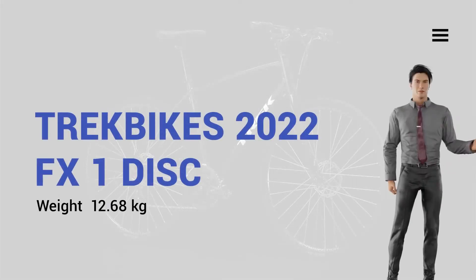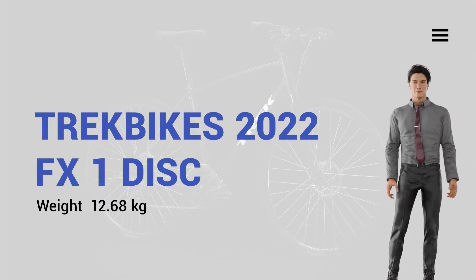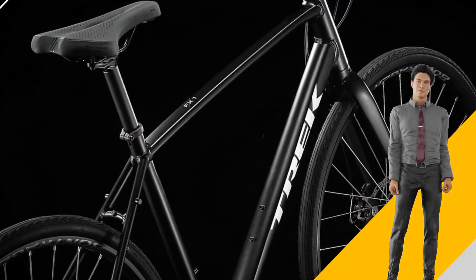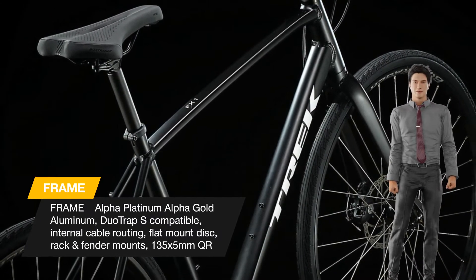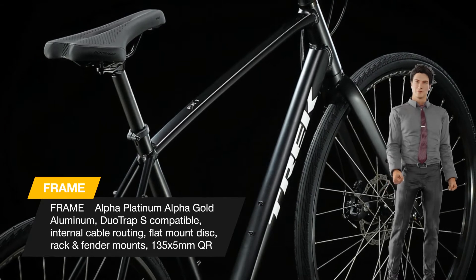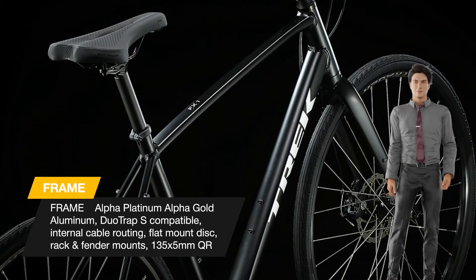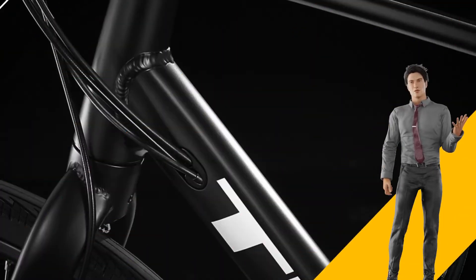Today we talk about the Megabike FX1 Disc, a lightweight aluminum hybrid bike that looks great and feels just as good to ride. It has lots of gears so you can cruise any terrain comfortably, and powerful disc brakes give you confident stopping power rain or shine.